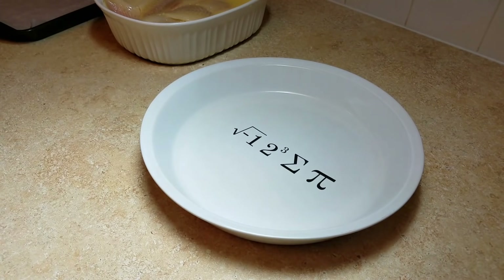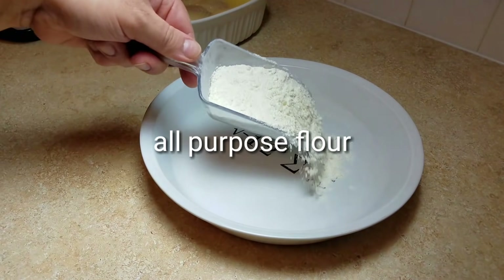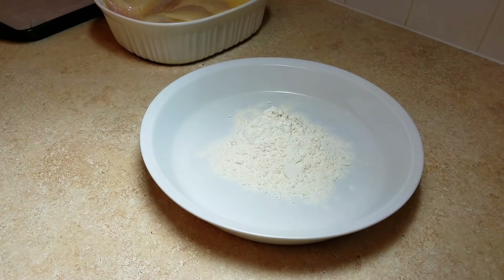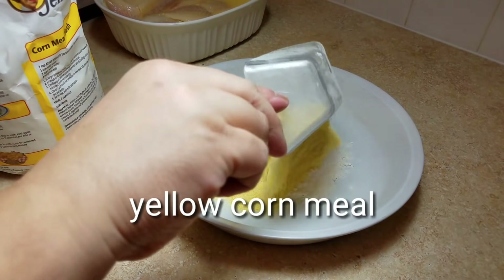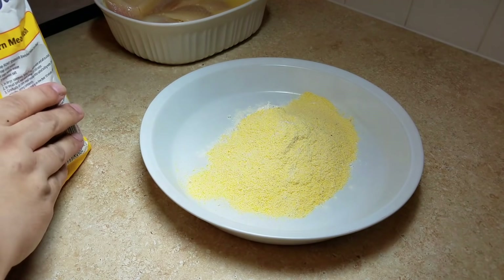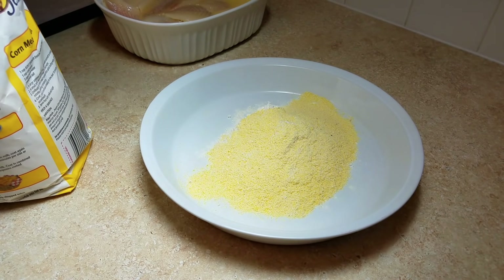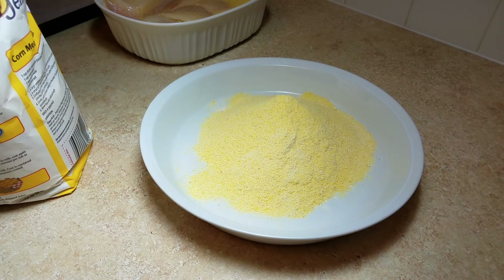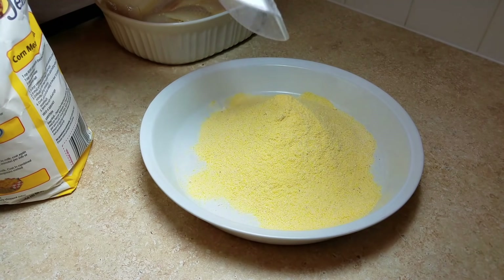I am going to add a half cup of all purpose flour into a flat bottomed dish — I am using my pie dish, but you could use what you have. Now I am going to add two and a half cups of yellow cornmeal. The ratio of flour to cornmeal is up to you; if you want more flour to cornmeal or want it evenly, it is up to you, but I like this ratio.